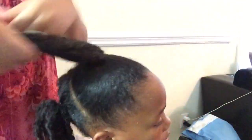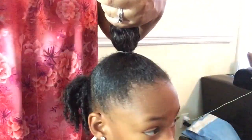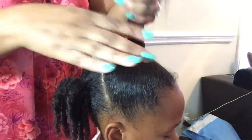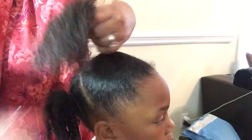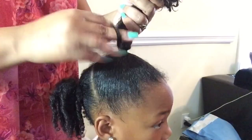Make sure you focus it on the ends because that is the driest part of the hair. Just going to brush that to make sure the product is all the way through each strand of hair, and again start finger coiling.